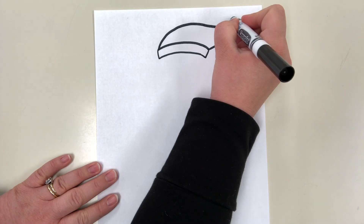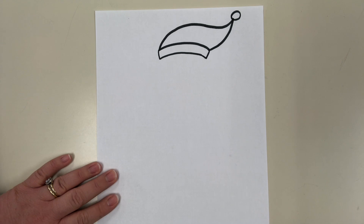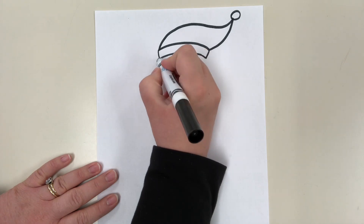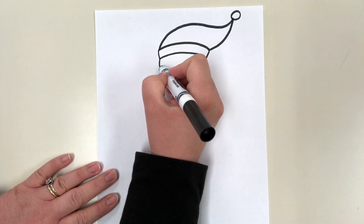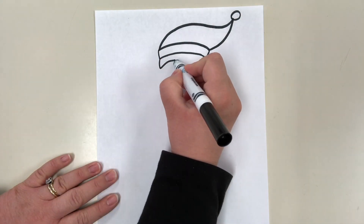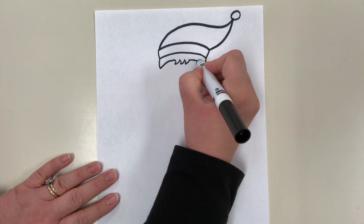On the end of the hat I'm just going to draw a simple circle. Now we have an elf on the shelf hat. Next we're going to draw his hair — a little line down on each side, then a little zigzag line to look like bangs coming down on his forehead, and then bring it back down.